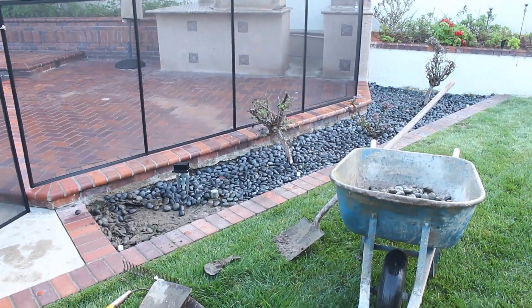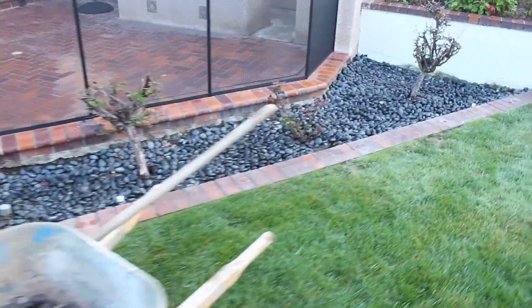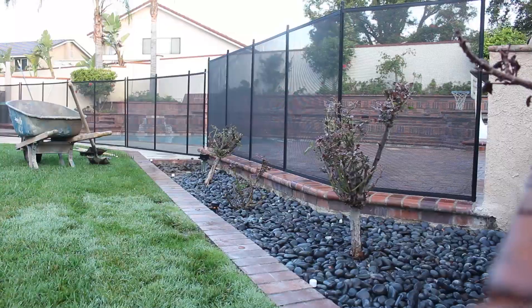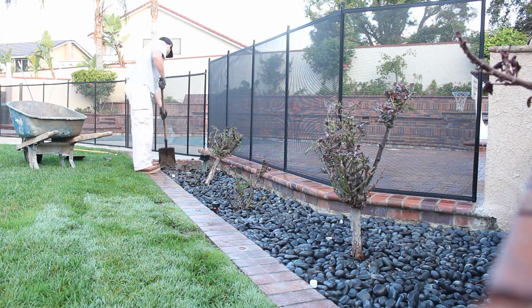Hi, this is David Odell with Odell Complete Concrete. Today we're going to be filling in an old planter bed that was just a maintenance nightmare. You're looking at the area there with the black rock in it - it's got about three rose bushes and just a lot of rock.